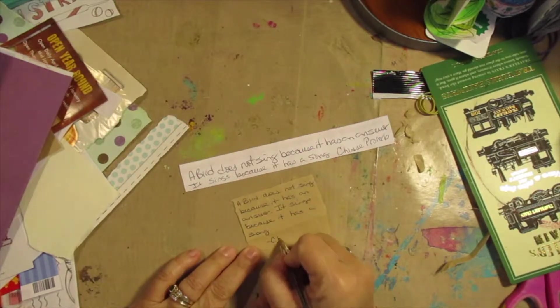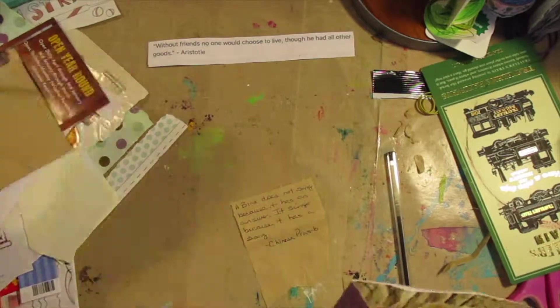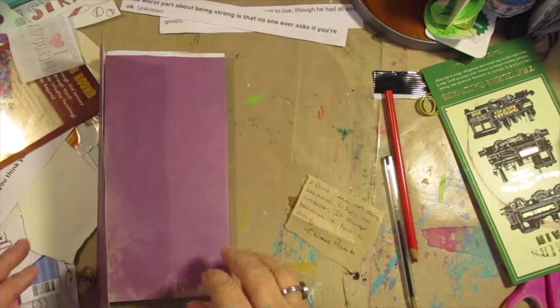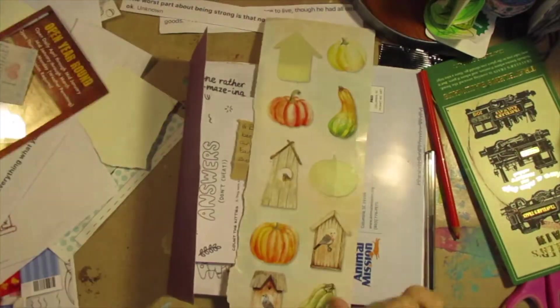I just saw that in a magazine and it caught my eye. As I'm doing all this, I remembered I had those birdhouses and that sticker set in the kit that I have made for myself to finish — use it or lose it — in this journal.